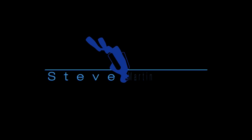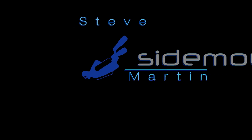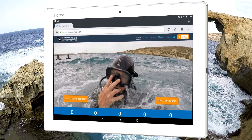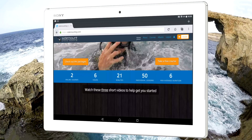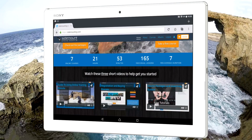I put this video together to show you just how well my website and online training works with your tablet. You can see straight away when you hold your tablet horizontally, what you see on the screen looks almost identical to what you get on a laptop or desktop computer.